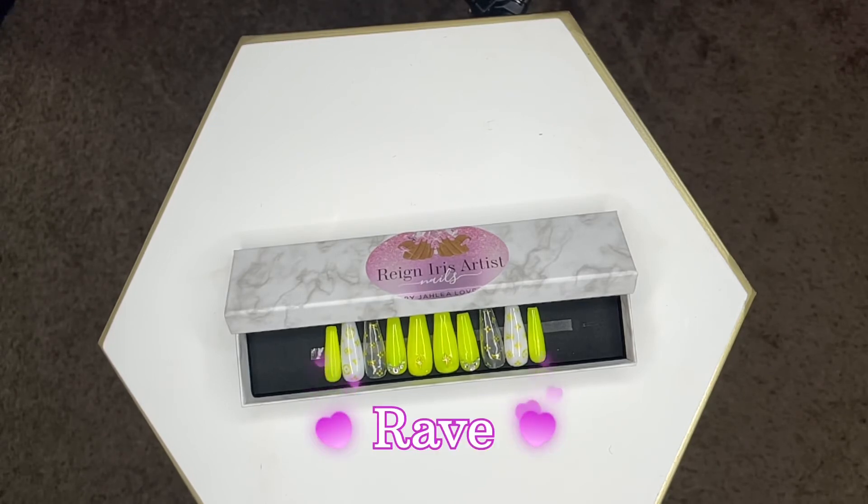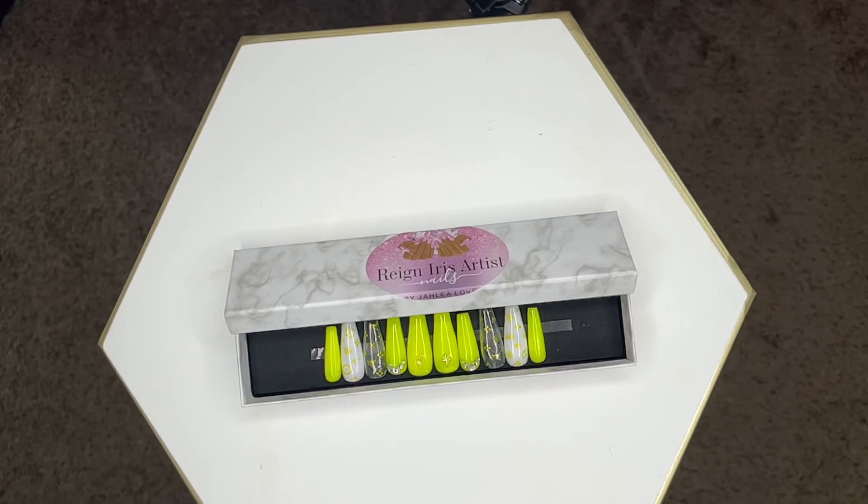This one here is called Rave because of all the bright colors you'd see at a rave. It has a beautiful finish with a Louis Vuitton detail and some rhinestones as well.